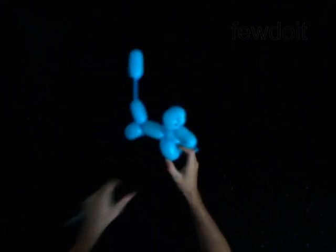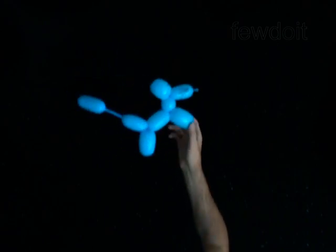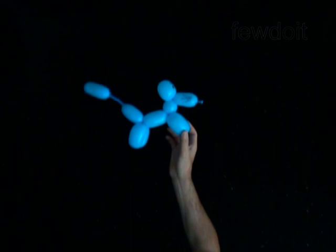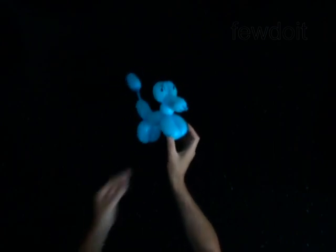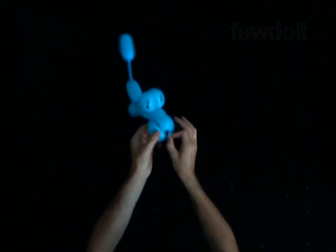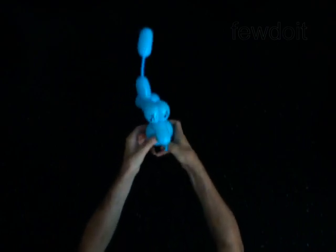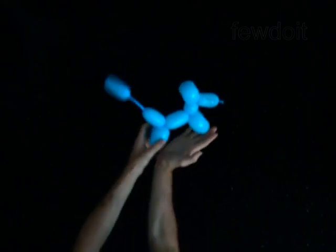Congratulations! You have made the dog — the simplest dog with a funny tail. You may force a coin between the legs of the dog to make the dog able to stand by itself on any flat surface. Have fun!